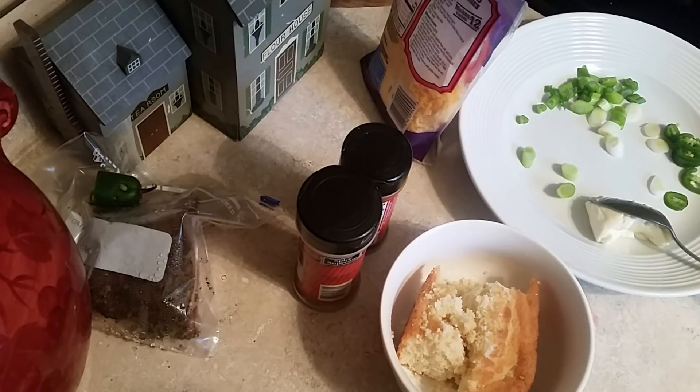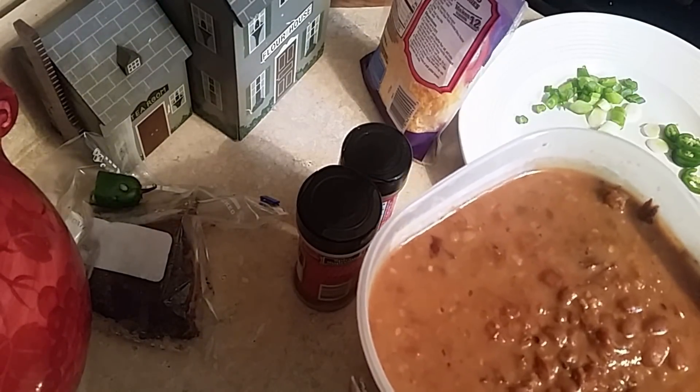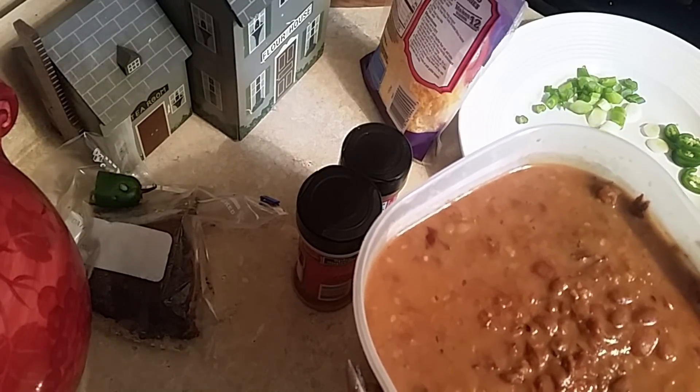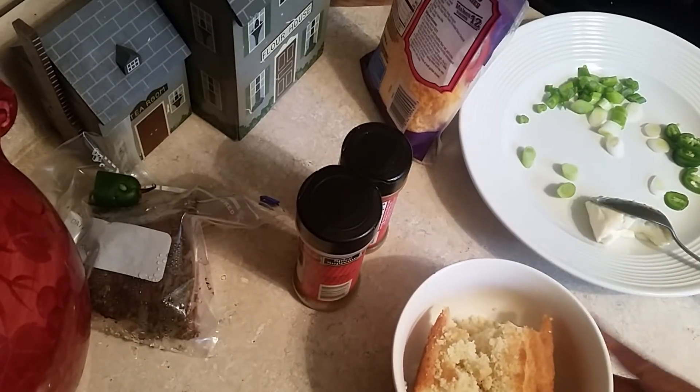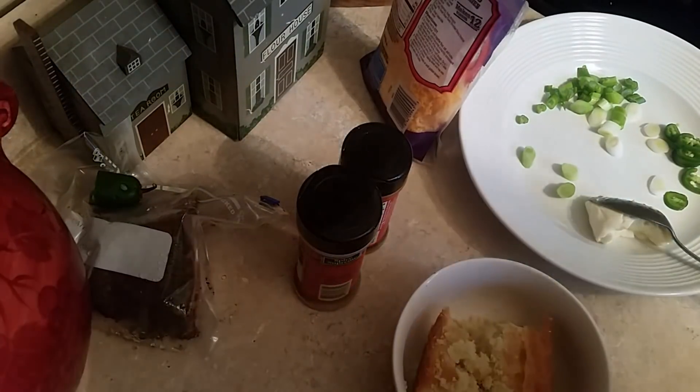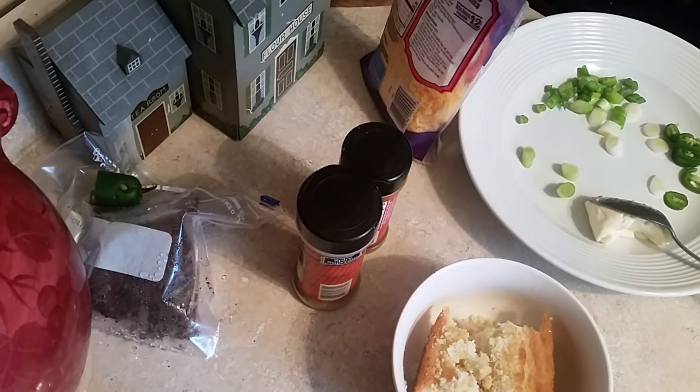Hi, this is Sandra. I'm here again with another recipe, and this recipe is so simple. The other day I made some pinto beans — I love pinto beans. Now I'm gonna jazz up some pinto beans with cornbread. Here's my cornbread. I'm gonna show you how to jazz up some pinto beans.